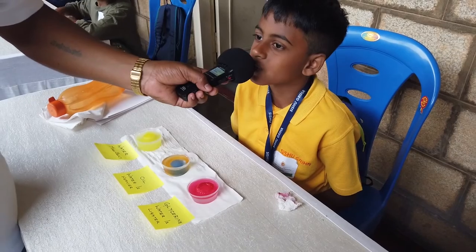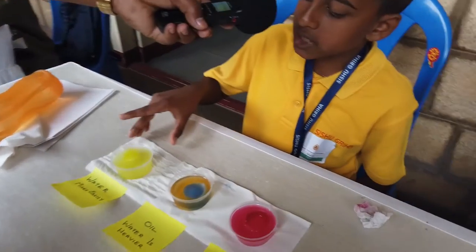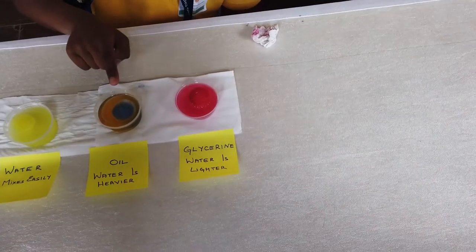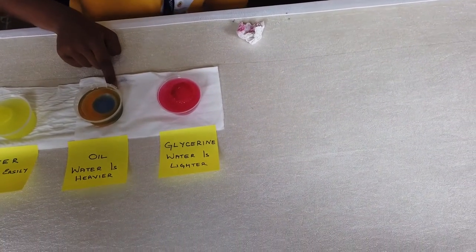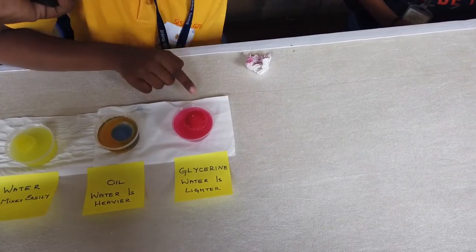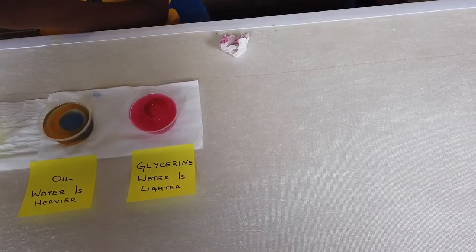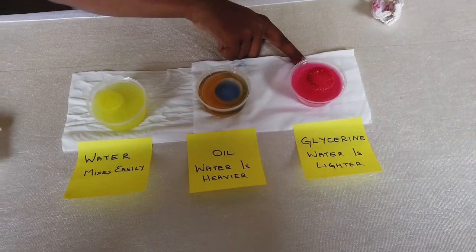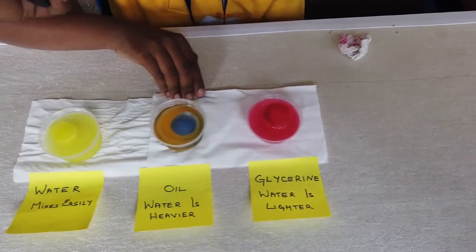My name is Gagan. I am from Shishukriha Junior School. My experiment is about melting of ice in different liquids. In water, the ice water mixes easily and spreads everywhere. In oil, water is heavier than vegetable oil, so the water is at the bottom and oil is on top. In glycerine, water is lighter than glycerine, so glycerine pushes the water up. The time taken for ice to melt in water is 5 minutes and 17 seconds, in glycerine it is 21 minutes and 17 seconds, and in vegetable oil it is 21 minutes and 30 seconds.